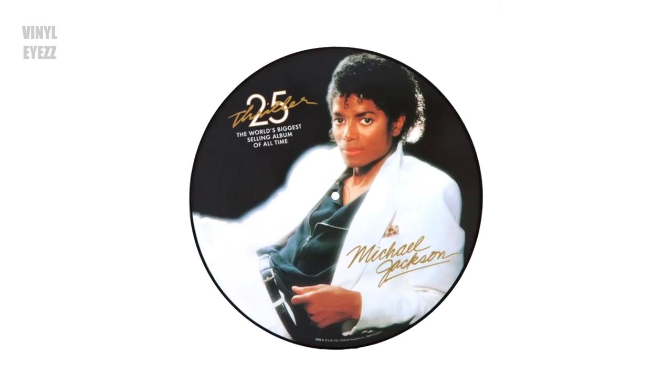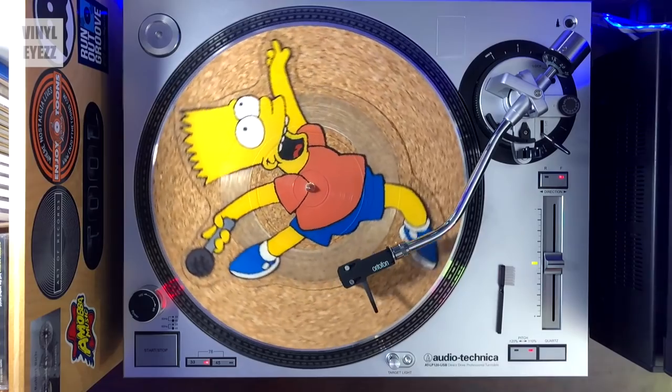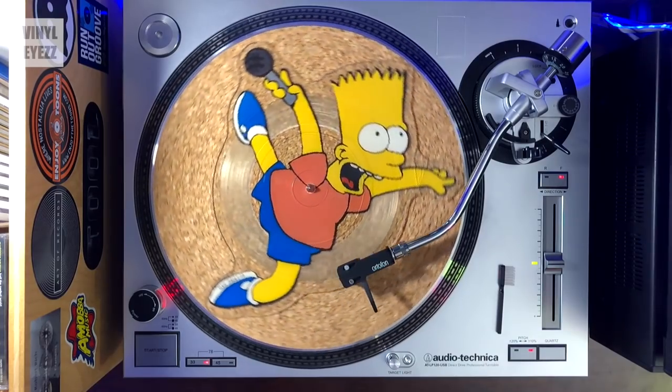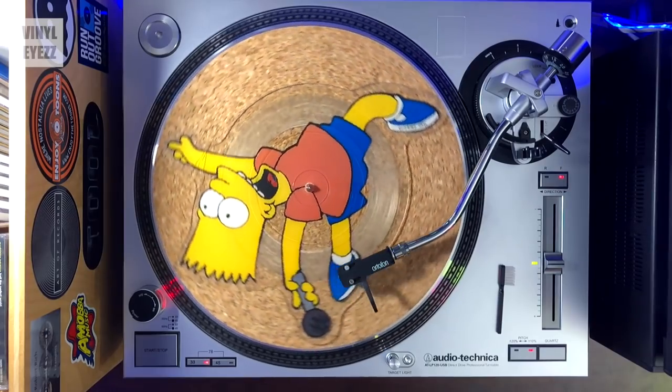Now some people only buy these things to hang on their wall as decoration, and if that's you then by all means go ahead and pick up a picture disc record, no problem. But if you're actually gonna play it on your turntable and you're expecting absolutely perfect audiophile quality, you might just want to stick with a normal record.